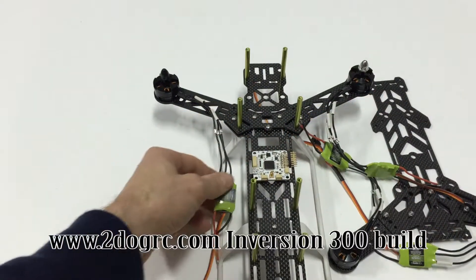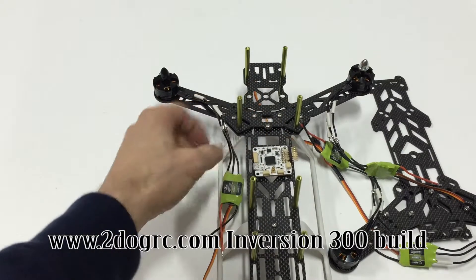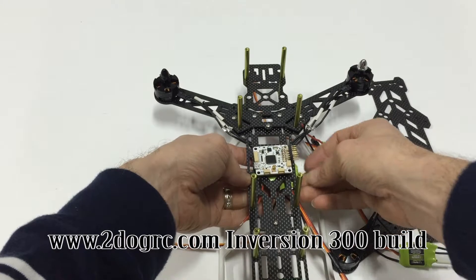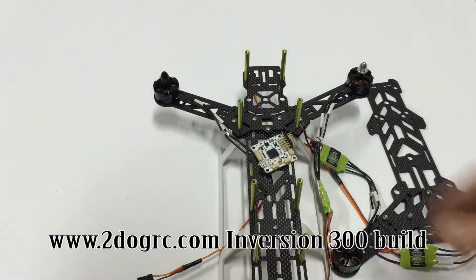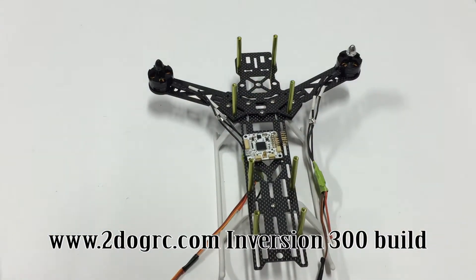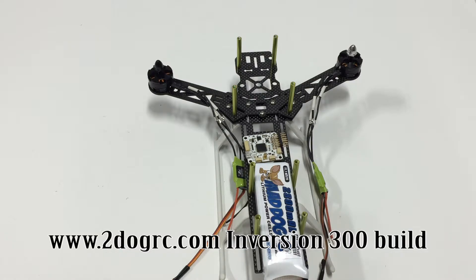I think I'm going to put the power distribution board here and mount the flight controller on top of it, with the speed controllers mounted underneath to keep it clean so you don't see them. That gives us plenty of room - you can easily fit a 2800 milliamp-hour battery in there. This thing is going to fly for 15 to 20 minutes. The next step will be to test the motors, get the speed controllers and power distribution wired up, and then wire up the FPV stuff.